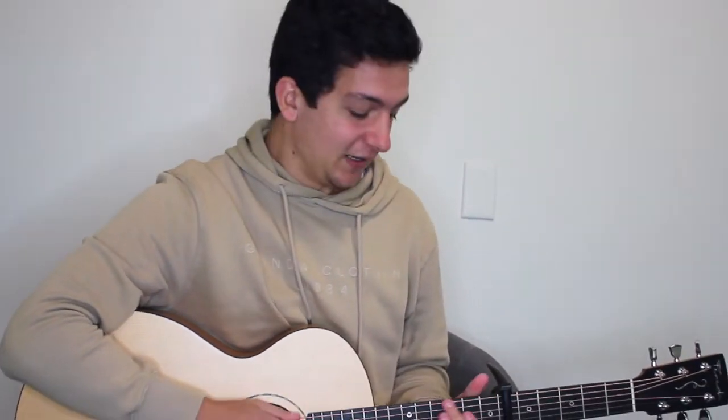Hey guys, welcome back to Acoustic Academy. Today I'm gonna be teaching you 'Girl' by SYML. It's a really nice finger-picking song and will give you a little bit of a challenge if you're working on your finger-picking, so it's great for you to learn.